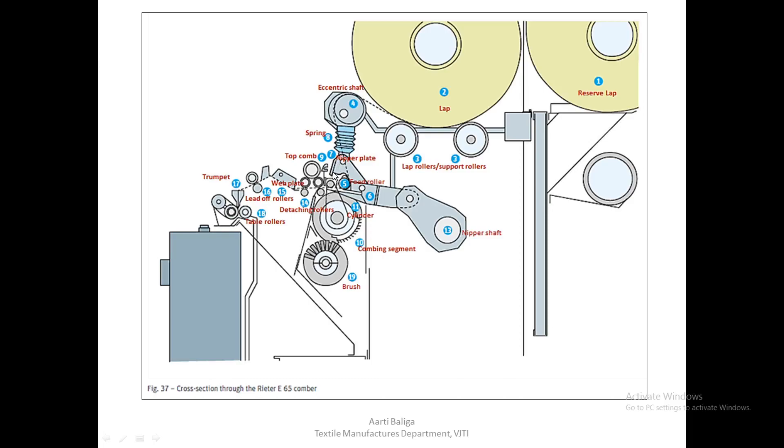This is the top nipper and this is the bottom nipper. This particular nipper will close due to the pressure of spring eight, and when this entire nipper assembly is returning due to the oscillation of the nipper shaft, the nipped web is presented to the cylinder. The cylinder with the combing segment is then able to comb the fringe.